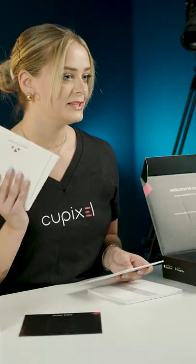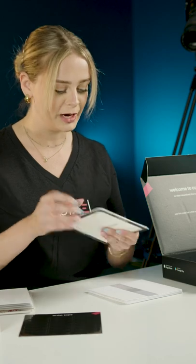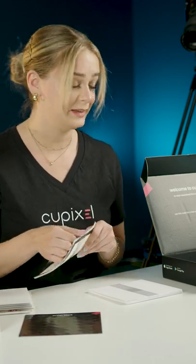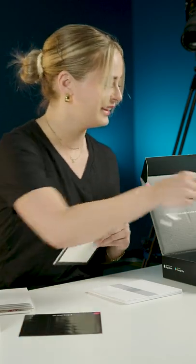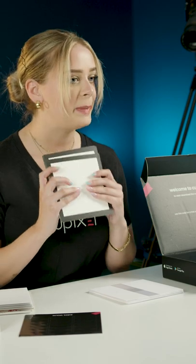You'll have six greeting cards and seven drawing surfaces — one for each greeting card and one extra. These are really high quality drawing surfaces. I love them, and I love the fact that they come with an extra because even if you're not sending a greeting card you can create beautiful works of art with this textured paper.